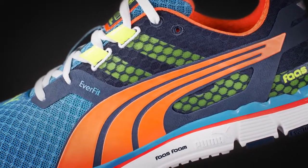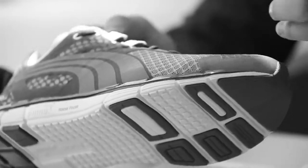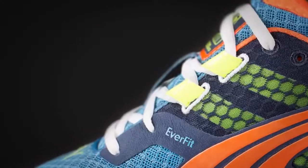FOSS is one of those collections that lives on that knife edge of performance and just looking really good. It's something you can wear with jeans, something you can wear out, but it also runs at the highest levels, and we did that by adding the EverFit system to it.